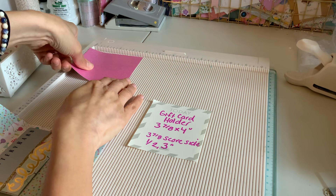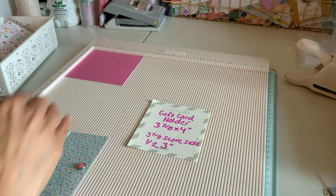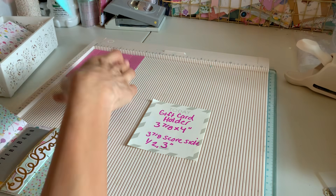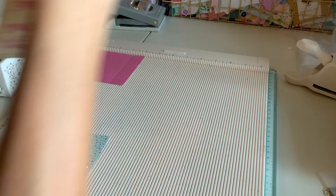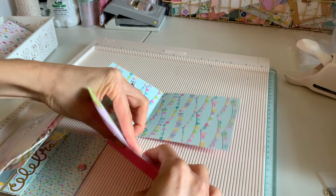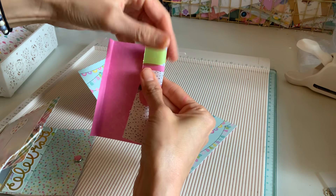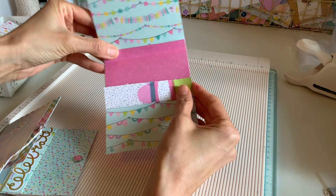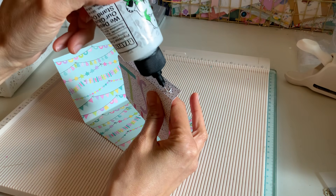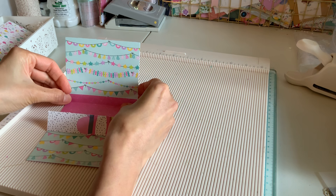At the three and seven-eighths inch mark right here, we're going to score it at half an inch and three inches. Those are going to be our little folds right there. This is how we're going to fold it inside — I think three and seven-eighths is how a gift card fits in there, somehow I got that measurement. Go ahead and glue that on. This is just a really fun, simple project and a different way to make a card with a little gift card holder.